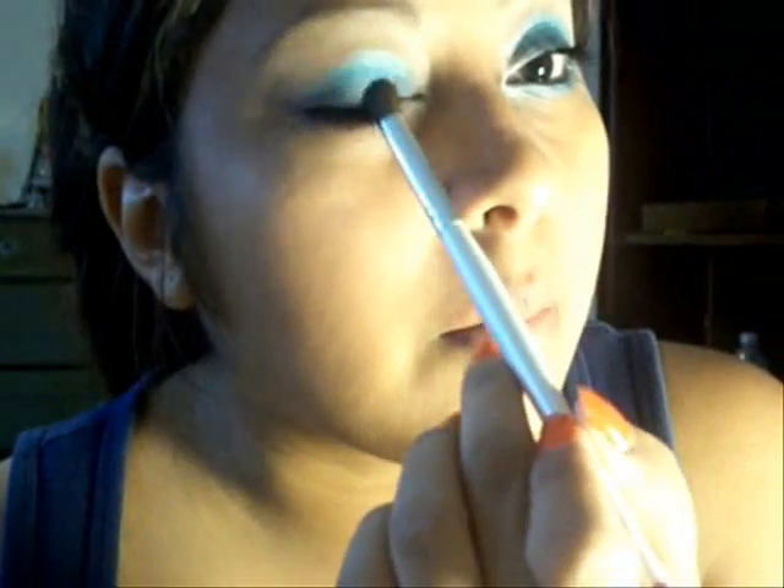Next, grab your blending brush. You're going to grab this lighter color up here — just a little bit — and apply it right there on the lid, in the middle of the lid, just like so.